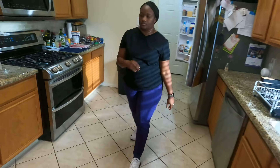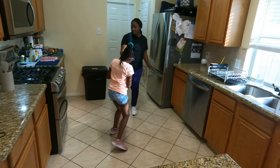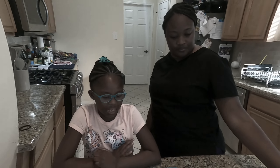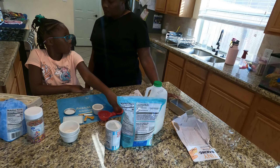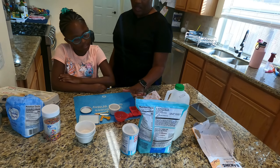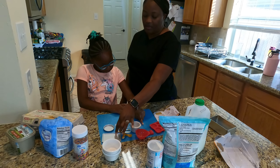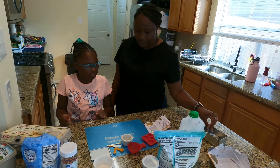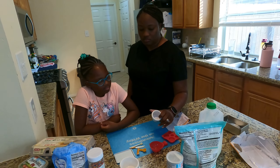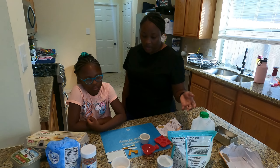Okay, so we're gonna do vanilla cookies because I love vanilla. This is my favorite thing. Hey guys, now we've got our stuff — mom, would you like to explain all this stuff?